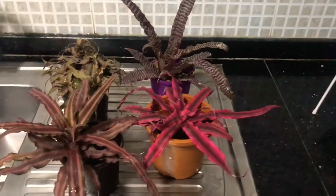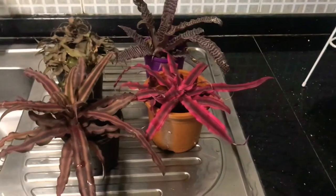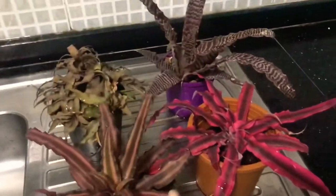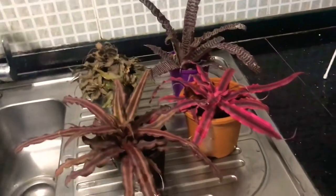I was just watering my cryptanthus, so I thought this would be a great opportunity to introduce you to these beautiful plants. Cryptanthus belong to the bromeliad family and there are more than a thousand different varieties.